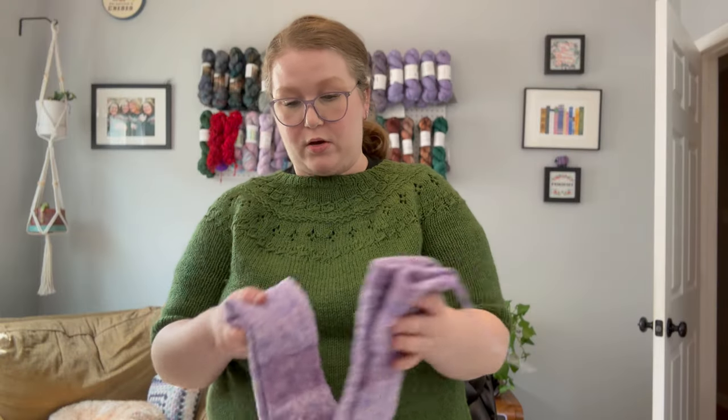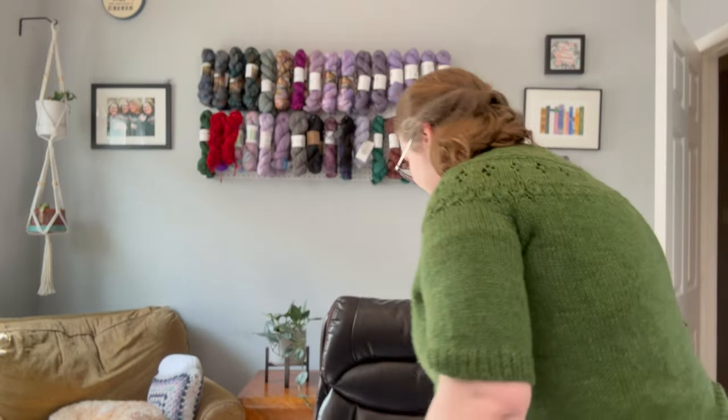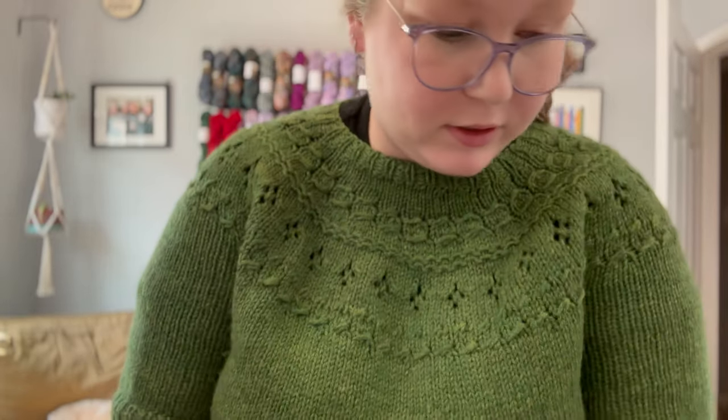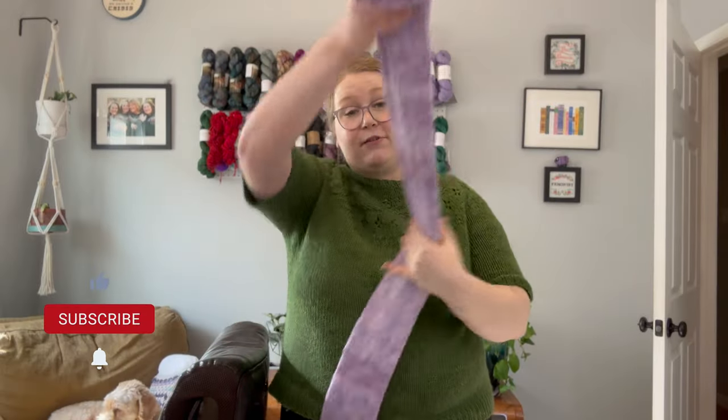I'm glad that I know now that this sock machine can make a scarf, because maybe that is the answer to my question of what to make with these two skeins of Worth Fighting For boucle — maybe I can just crank a really beautiful, nice, long scarf. That's all I have for this video. If you liked it, give it a thumbs up, subscribe to my channel, and hit that notification bell. Head over to Instagram and follow me at RachelIsKnitting. Alright, thanks, have a good day, and I'll see you next time. Bye!